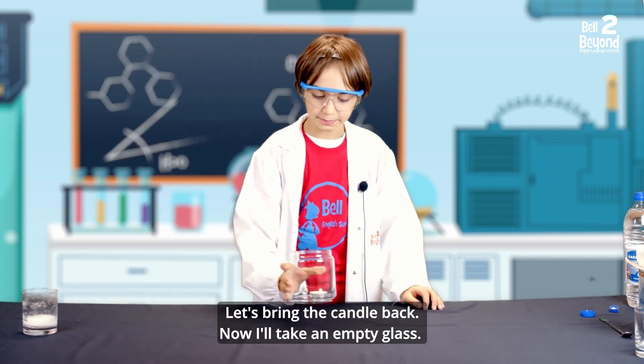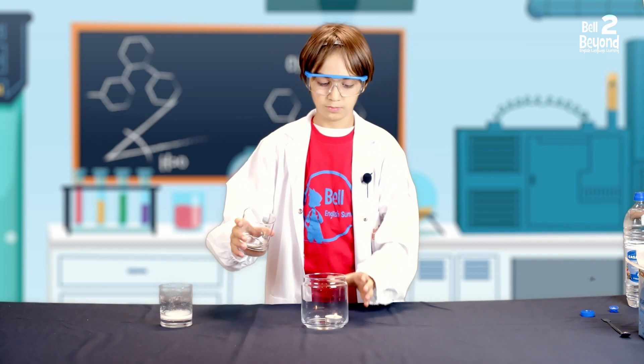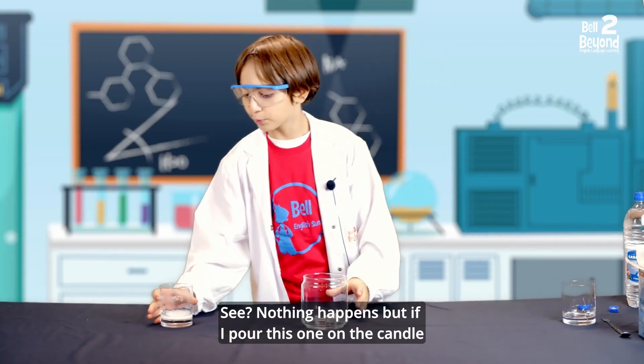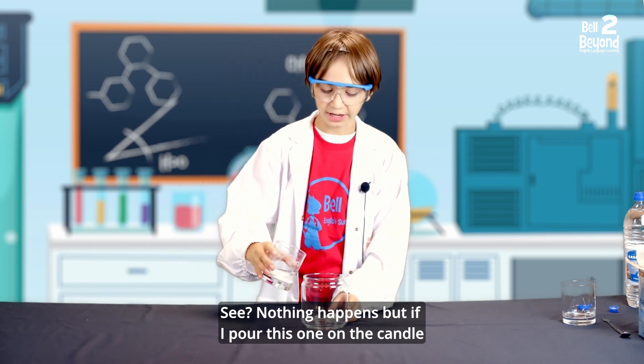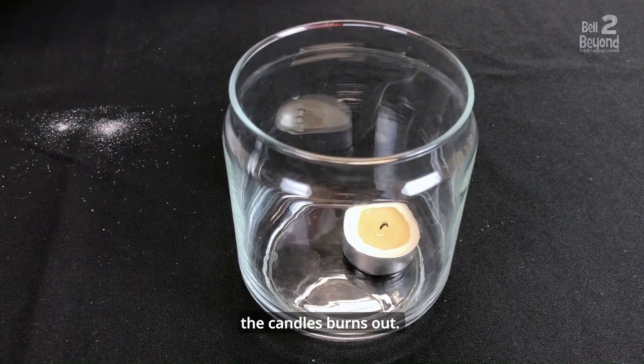Let's bring the candle back. Now I'll take an empty glass. See? Nothing happens! But if I pour this one on the candle, the candle burns out.